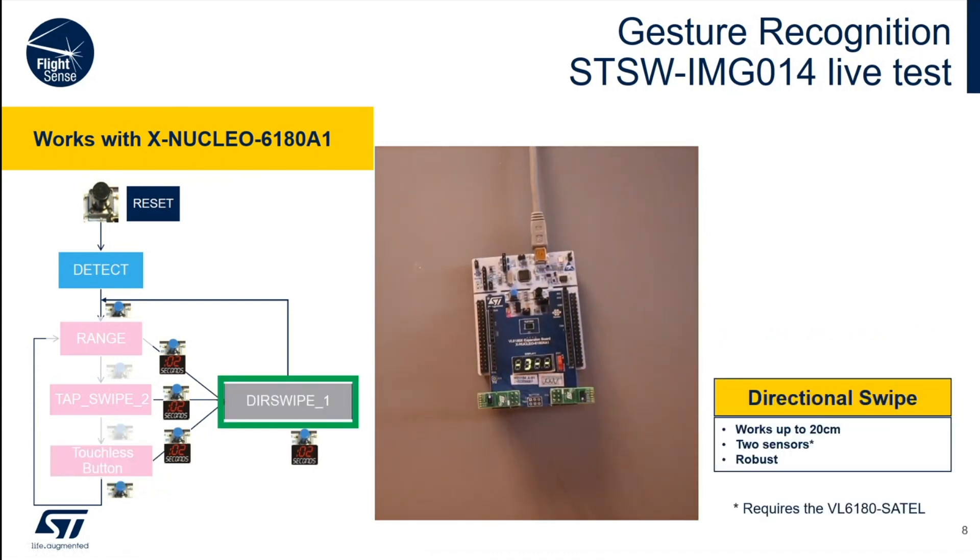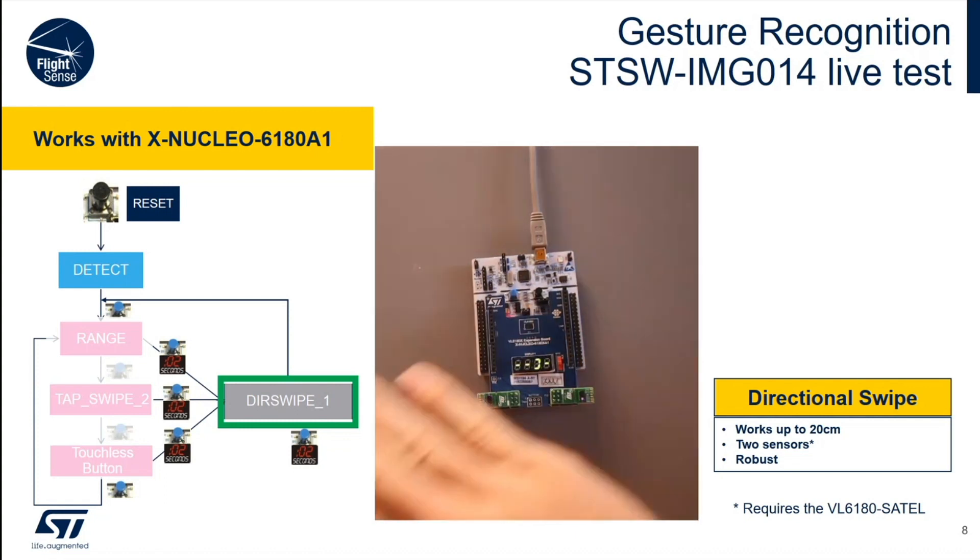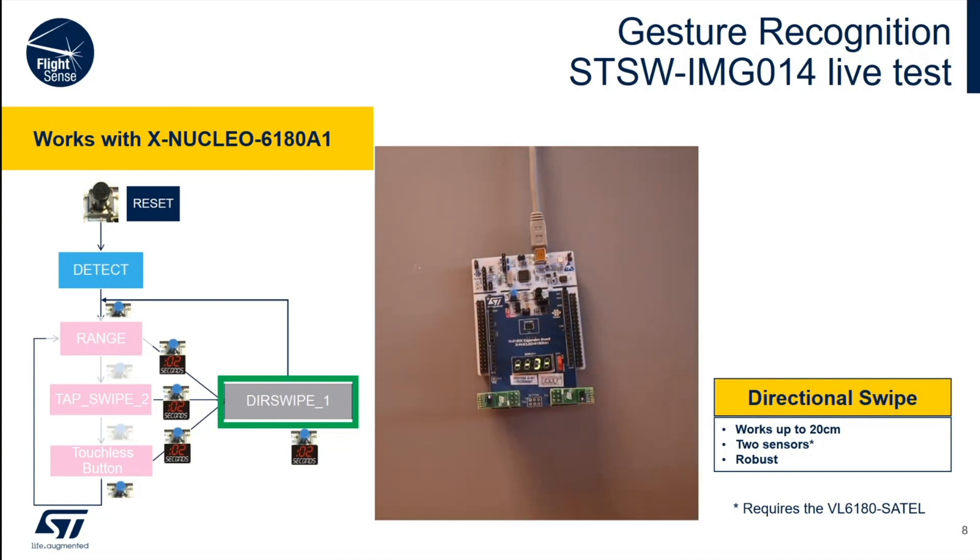Here we cheat a little bit and use two sensors. These are sold as a two-pack and the part number is the VL6180SATEL — buy them at the same time you buy your evaluation kit. The two sensors are ranging independently. Clearly, as the hand swipes, it's seen by one sensor before the other. From that, you can determine the direction of the swipe. And there you have it — touchless buttons and then some.